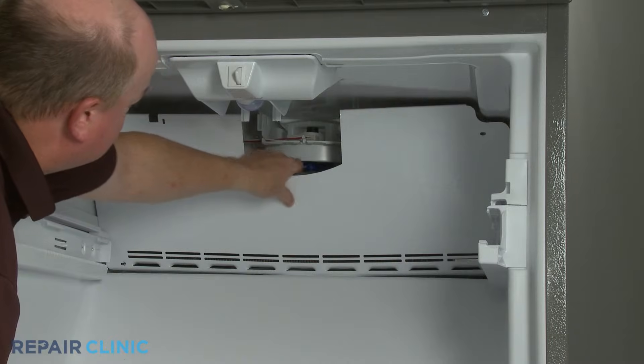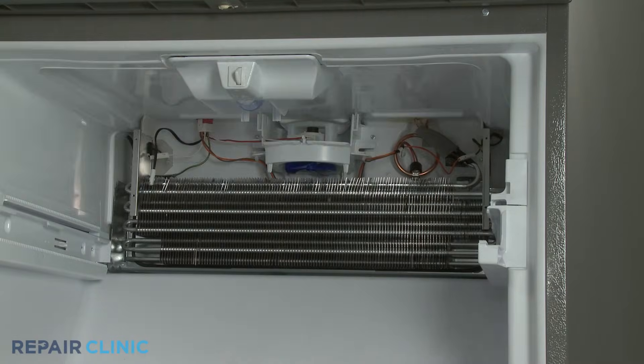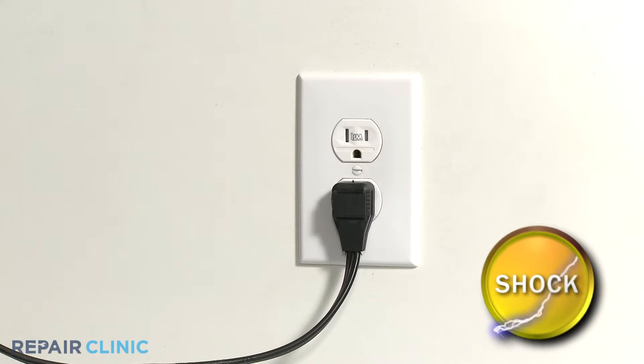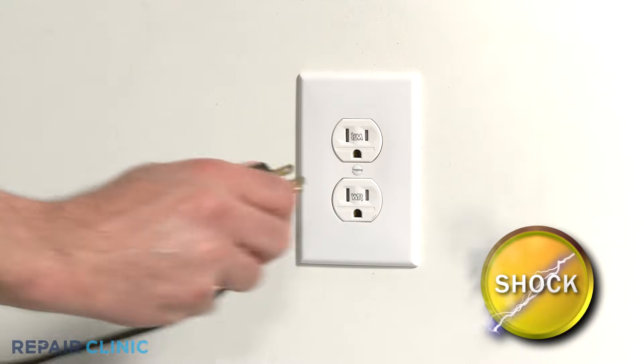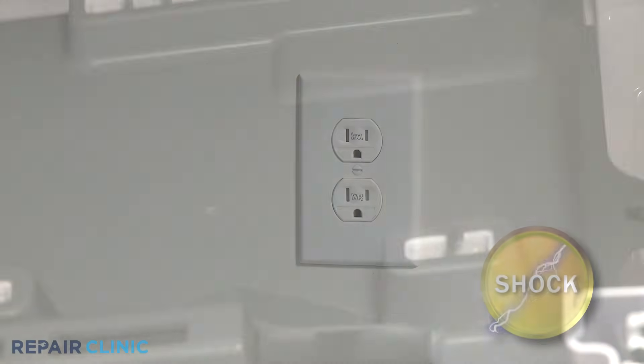You will usually need to remove an access panel to reach the fan motor. Be sure to unplug the appliance's power cord before beginning any disassembly.